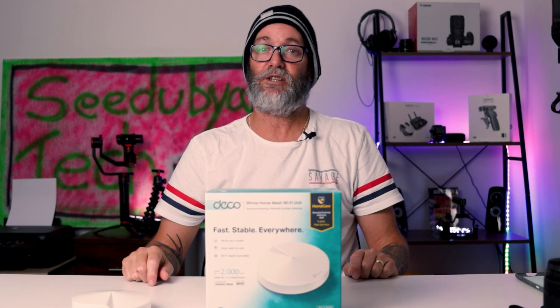G'day folks, Connor here from CW Tech Reviews, back with another video. Today we're doing my full review of the Deco M5, or the Deco AC 1300 from TP-Link. This is a whole home mesh Wi-Fi setup designed to fill your whole home in Wi-Fi seamlessly. Hit the like button and the subscribe button and let's get stuck into the video.